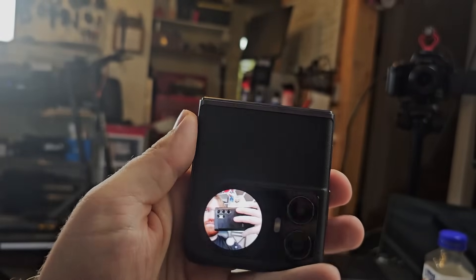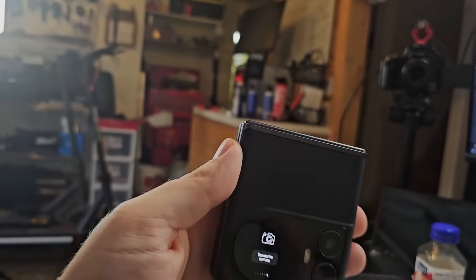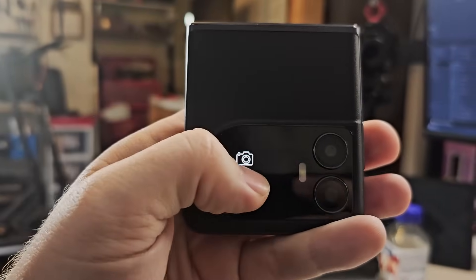You tap to turn on the camera and then you see we kind of have a camera there. You use the volume button to take a picture of yourself with the back camera — so that is cool — but I do believe they could have done a lot more with that to make it more functional. You only have options to take a picture; you can't use it to record a video, at least as far as I've been able to figure out. I wish they would add some more functionality to this thing.